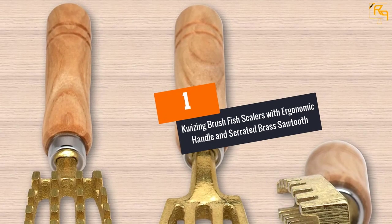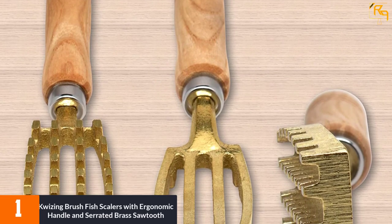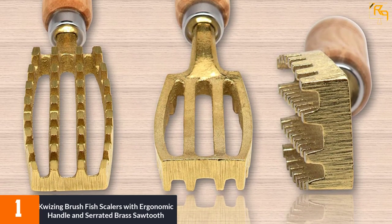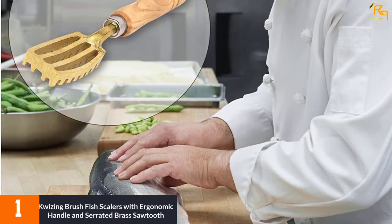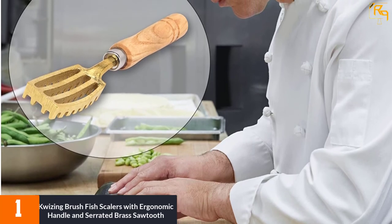At Number 1: QUIZING BRUSH FISH SCALER with ergonomic handle and serrated brass sawtooth. The King Fish Scaler Brush makes the process of removing fish scales easy and fast compared to using a regular knife. The brush has 32 individual serrated teeth that ensure complete scale removal, even in tougher-to-reach areas near the belly and fins. Moreover, it has the largest surface coverage, which makes fish cleaning fast.